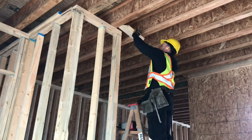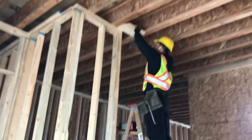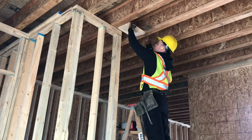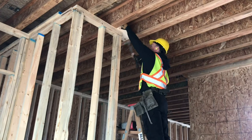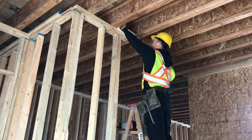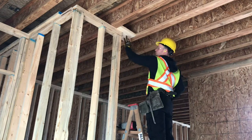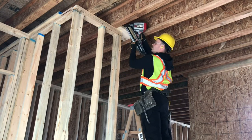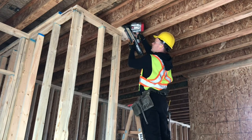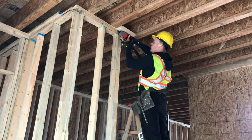So now installing the ceiling backing. As you can see we've got lots of room here for the drywallers, so they'll absolutely love you. Nail into the side, up through the top double top plate of the wall.